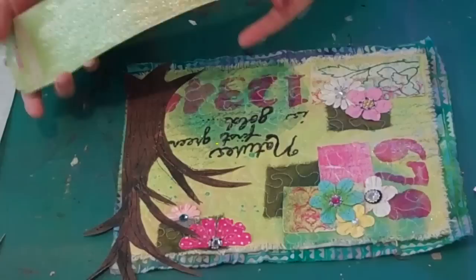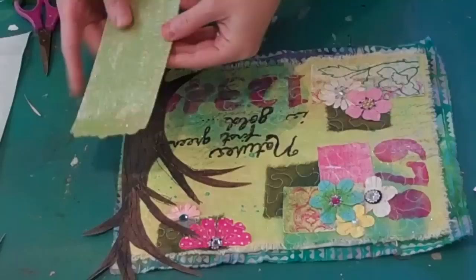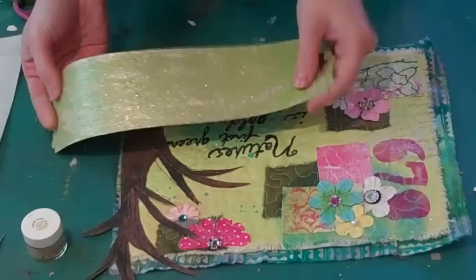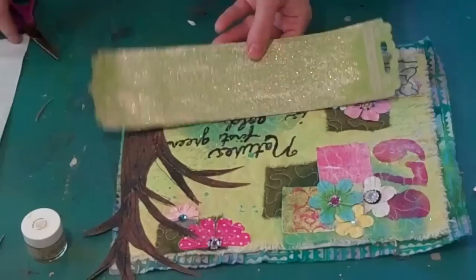Then I took this — actually just a part of some packaging because I wanted a heavier weight for my leaves — and I covered it with gold glimmer blings. That's the heavy glitter in the shimmers paint. It turned out just beautiful and it's very, very shiny. So I'm going to cut some leaves out freeform.